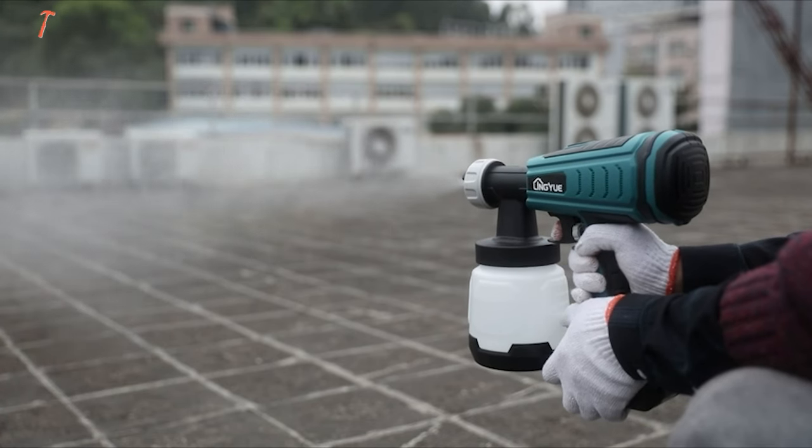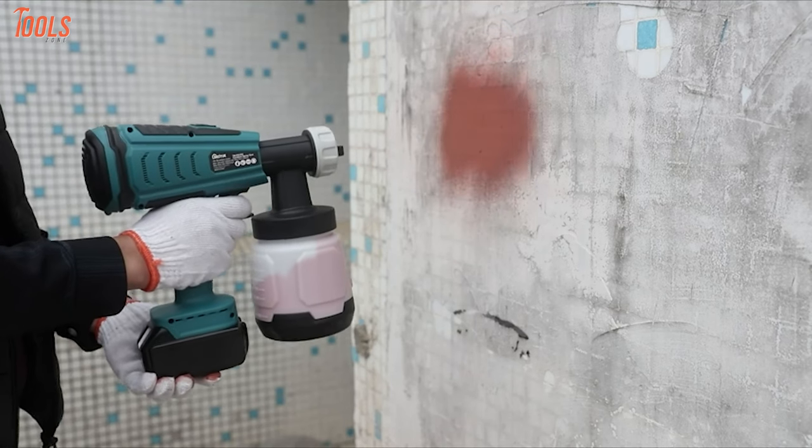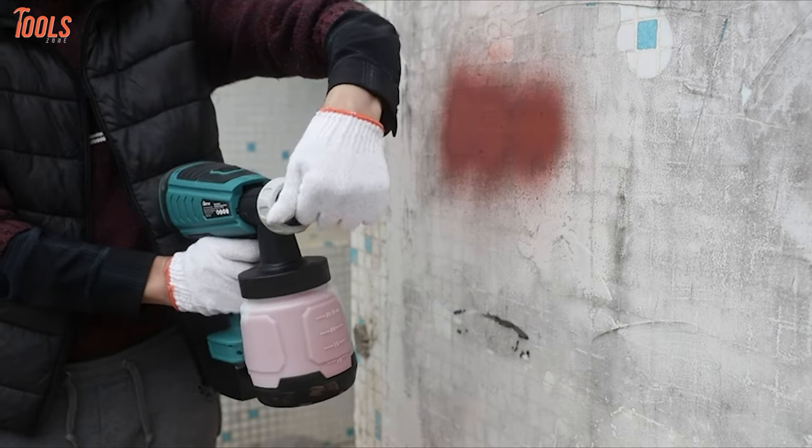In short, Lingyu is the most lightweight and easy-to-use spray gun that can be used for indoor or outdoor projects, like vehicles, exterior walls, furniture, craft, and so many more applications you can think of.